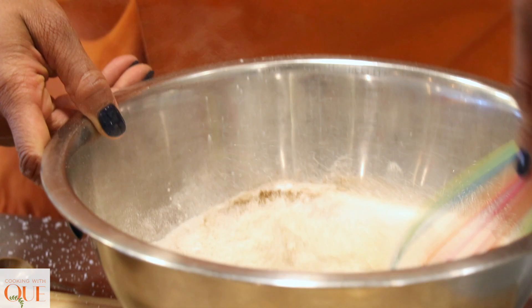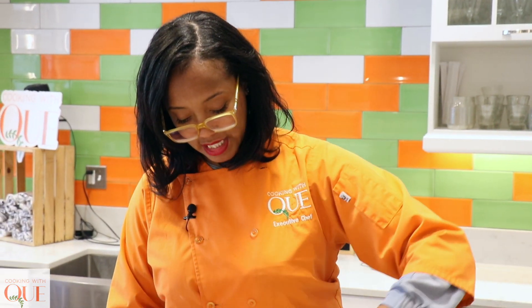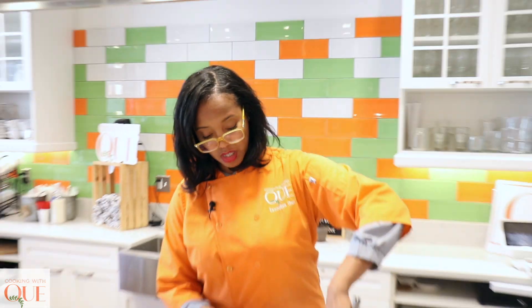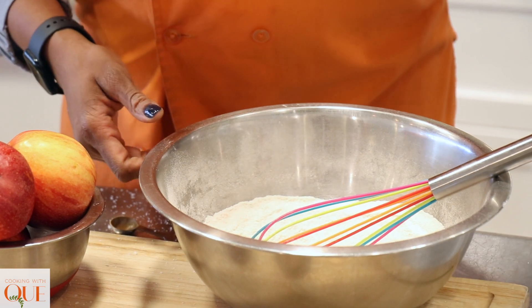And now I'm going to mix all this together. My flour's going to turn a little bit brown, you know, because cinnamon's going to do her job. It smells real good.